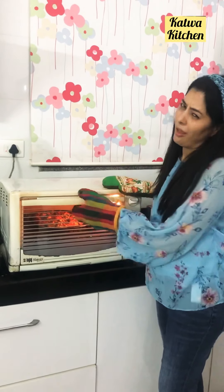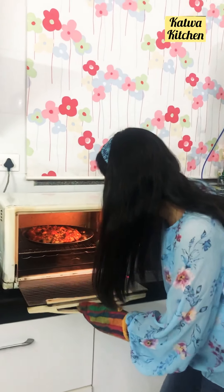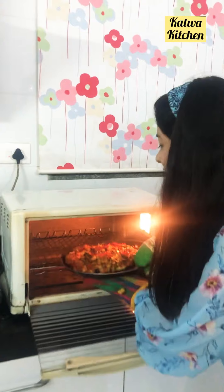This is Bajaj. I am not very happy with this Bajaj. You can just see the quality of the pizza — it is not that great.